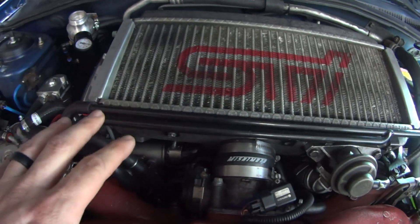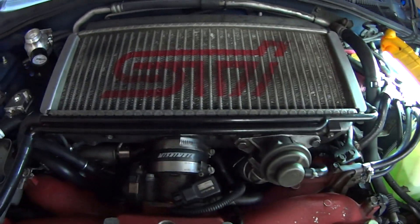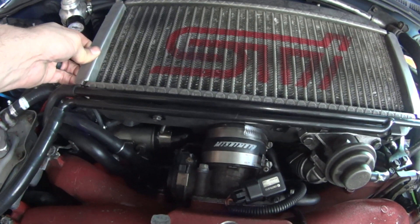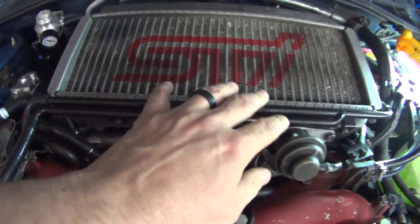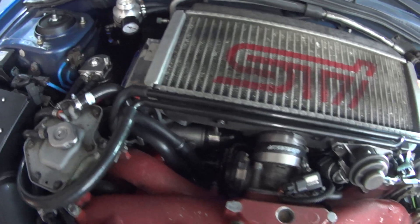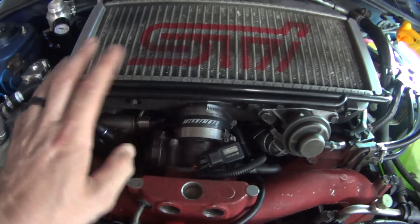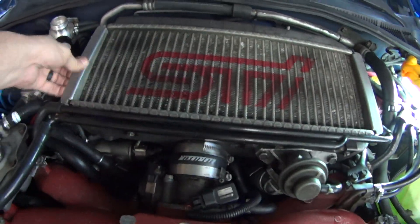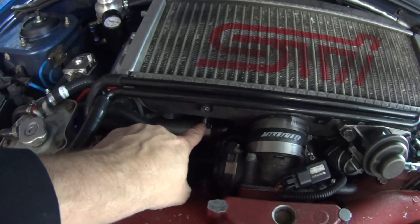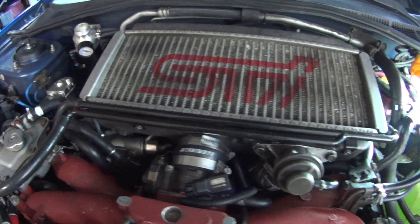What happens if you do the mounting last? You'll be putting stress on these connections because you might have to pull or push to make one of them seat correctly — and that's not good because then you'll have something pulling on a hose clamp. Once everything is set up and completely mounted, then you can tighten the hose clamps, and that'll give you the best leak-free seal you can get.